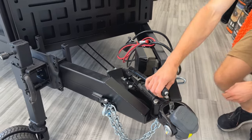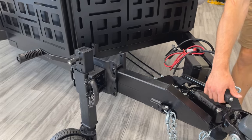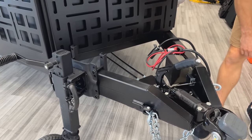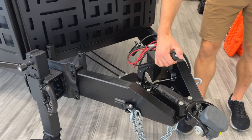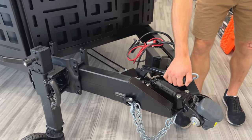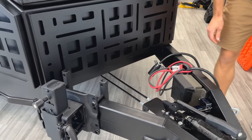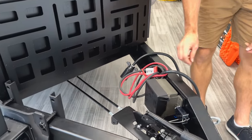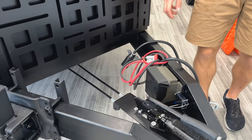The parking brake is an optional add-on. It's a manual style parking brake — you tighten it up and the cables go back to the brakes to set them when you want to lock it in place. There's also an emergency breakaway: you connect that to your vehicle so that if the trailer ever comes disconnected, it will automatically lock the brakes for you.